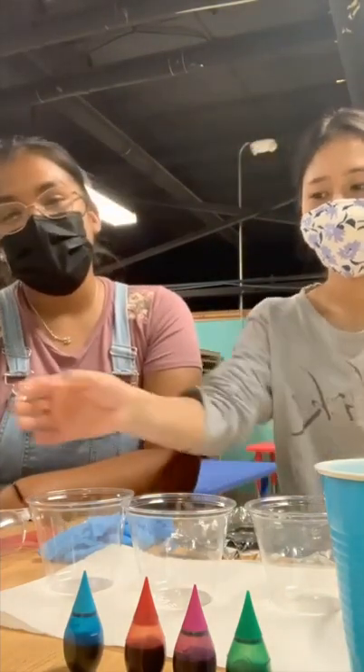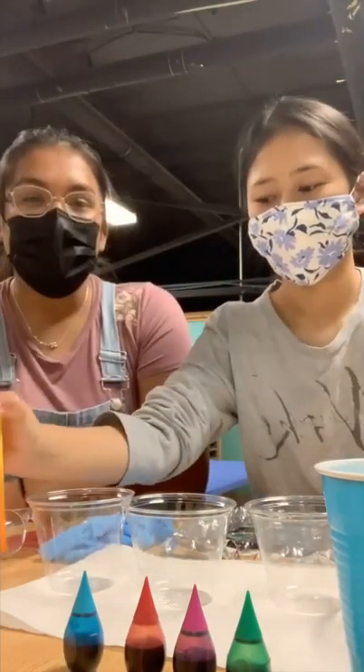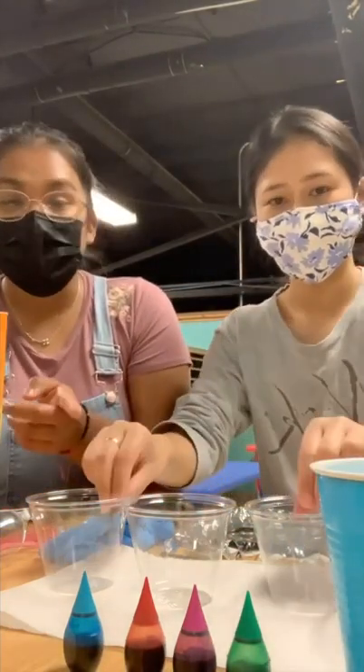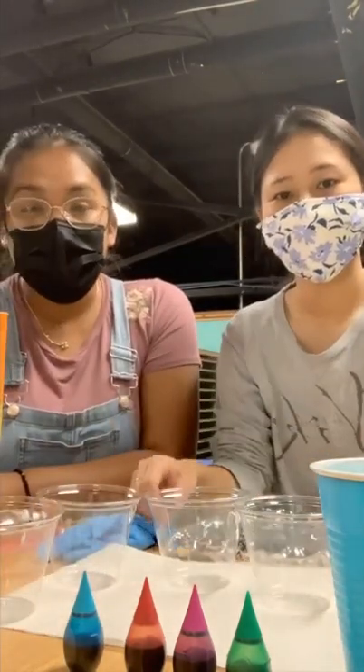First off we will be using baking soda. We will need white vinegar which is in this cup. We will need four clear cups to fill with vinegar and food coloring.